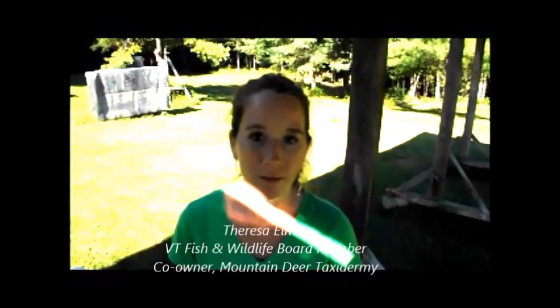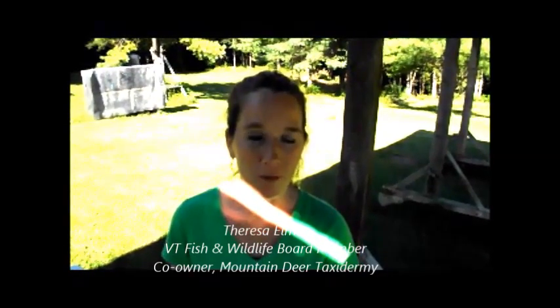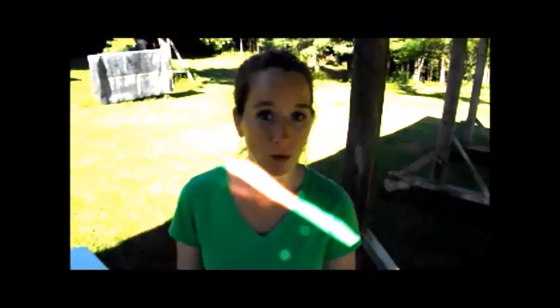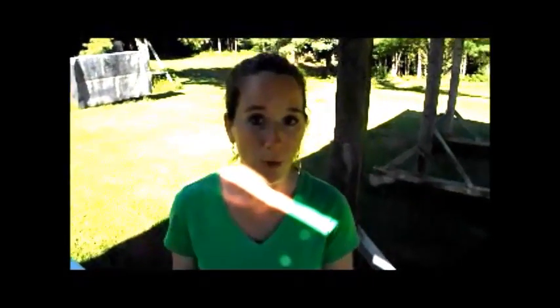Hi, my name is Theresa Elmer and I'm one of the Vermont Fish and Wildlife Board members. I'm also a Big Game Check Station worker and a taxidermist, and what I'm going to demonstrate today is how to take a premolar out of a black bear.